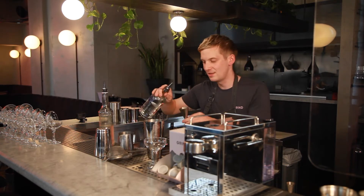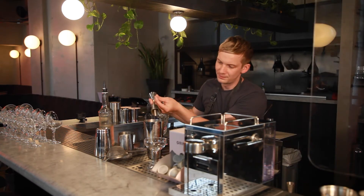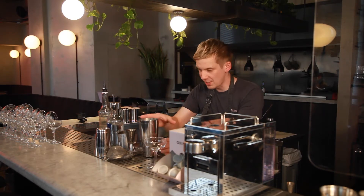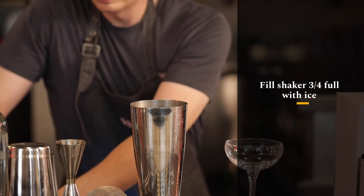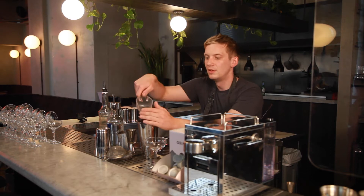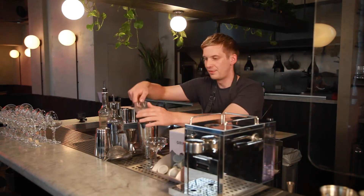And last but not least, 40ml of vodka. Now this is the fun part — we're going to fill the shaker three quarters full with ice. One of the big mistakes that people make when making cocktails at home is they don't use enough ice. Three quarters full.